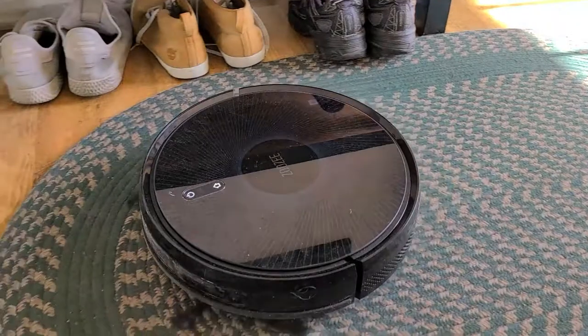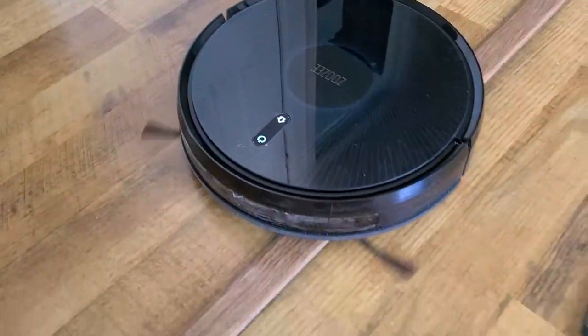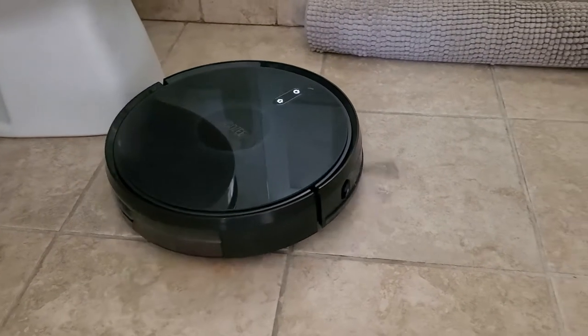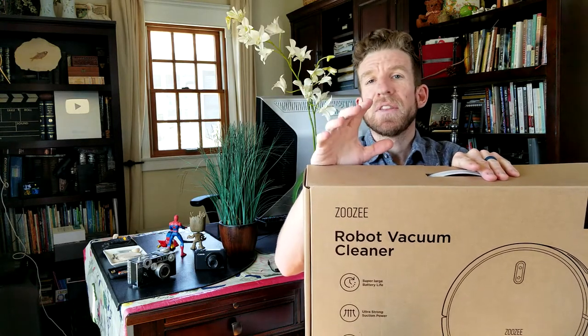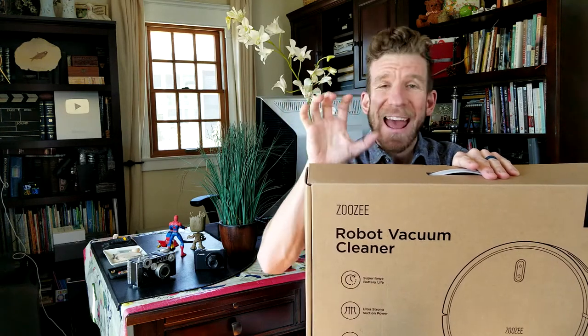It has a long battery life — we will get you the specific milliamps for that battery. It also has ultra strong suction power, more efficient gyro navigation, and a 2-in-1 mopping and vacuuming function, with many more sweet features we'll discuss. Not to mention the associated app where you can do all the functions as well.